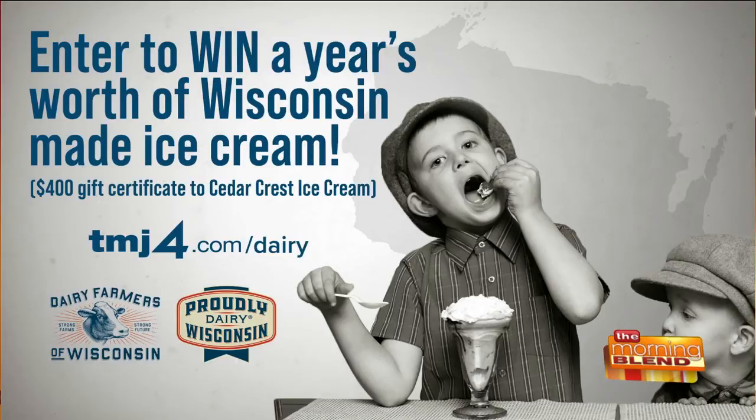Don't forget you only have a little time to win Wisconsin-made ice cream for a year. My way is best, but go to TMJ4.com/dairy and share your ice cream creation with the next generation — pictures and video encouraged. The winner will receive a $400 gift certificate for Cedar Crest ice cream, which is incredible.